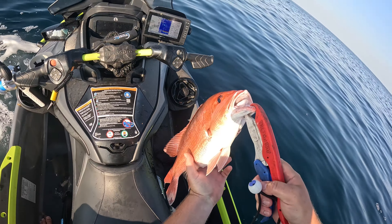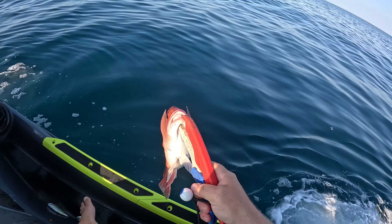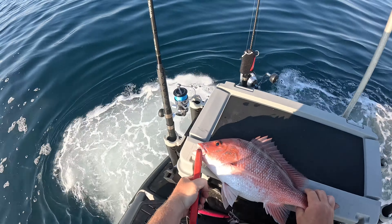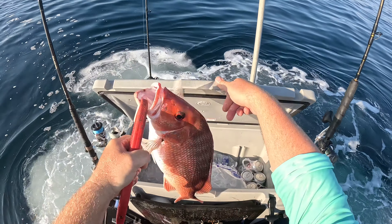Red snapper is open today - we get to keep two of them and they've got to be 16 inches. That is 19 and three quarters, going in the box. All right, so we came out here with no live bait, no dead bait, caught some bait, dropped it down first drop and we got a keeper snapper in the box. I'd like to put two in the box and then try to get some mangrove and lane snapper. We're gonna troll around and do some other stuff, but so far we got something in the box to cook for y'all.